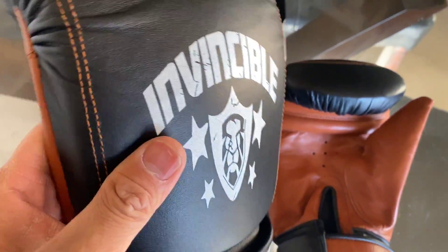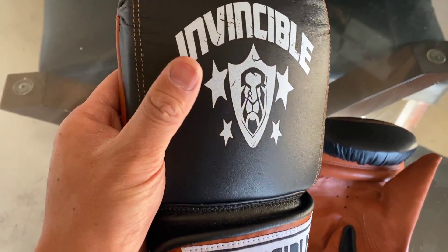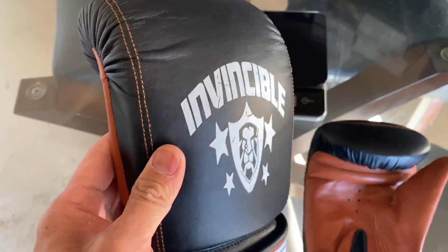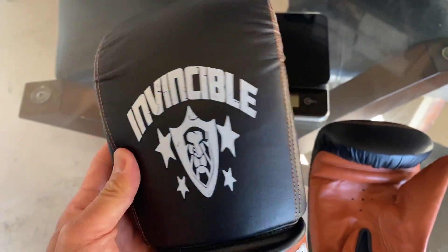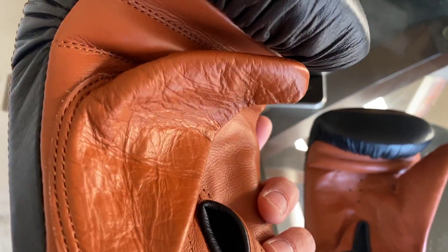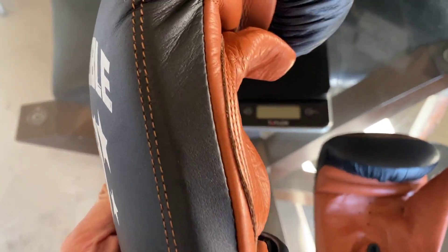I believe these gloves are made in Pakistan and they're relatively unknown. The only reason I knew about this particular brand was a buddy of mine had a pair of their training gloves, I saw him wearing them and was really interested. I actually found these on Amazon. They're relatively inexpensive and the quality on these is really nice.